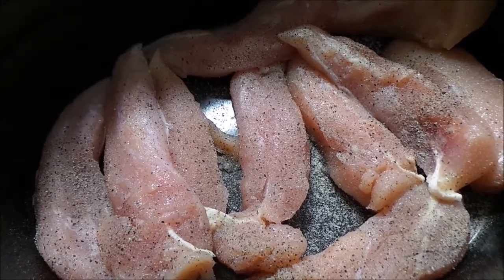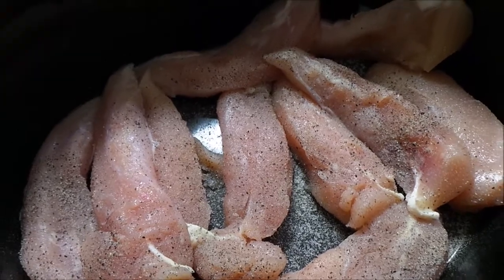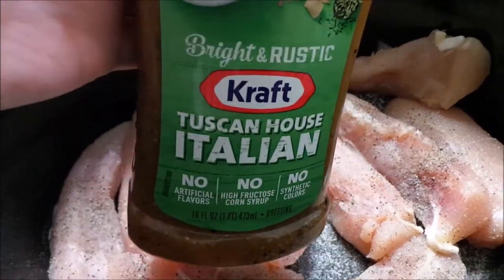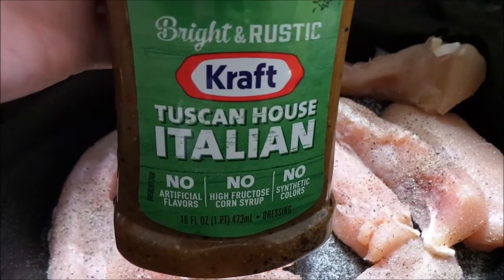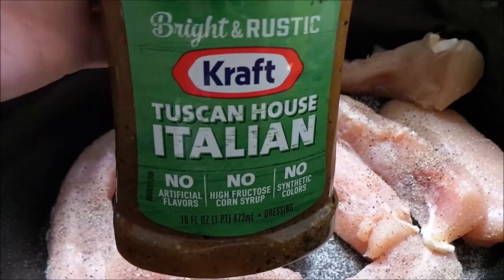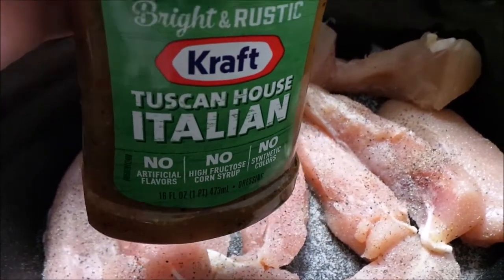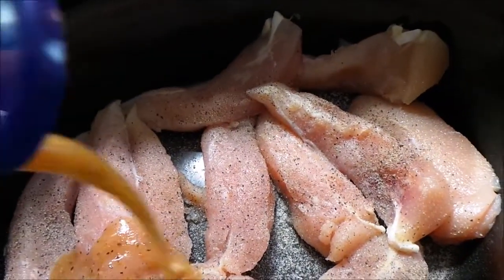I've sprinkled them with some salt and pepper and now I'm going to pour over about half a bottle of the Tuscan House Italian dressing. This stuff is really, really good. You could use just regular Italian dressing or the zesty kind. I tried this one last time and we seem to like it a lot better, so that's what I'm going to use.